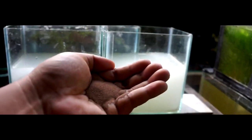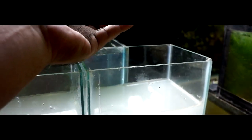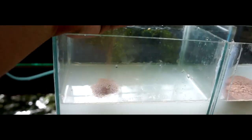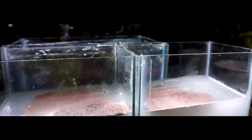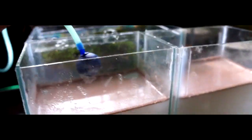After mixing all the ingredients, let's now add the BBS eggs. The ratio would be half a teaspoon per liter of water. For the first tank we will add an aerator so we can compare the hatch rate of hatching brine shrimp eggs with aeration versus no aeration. Let's leave them for 24 to 36 hours.